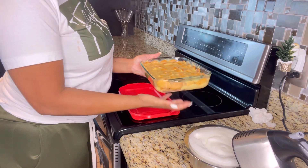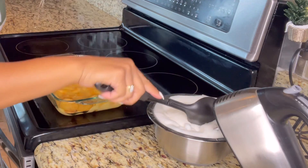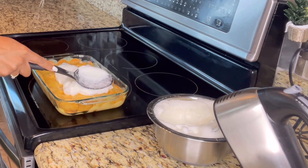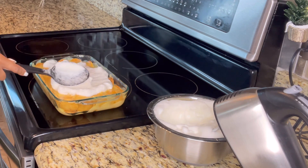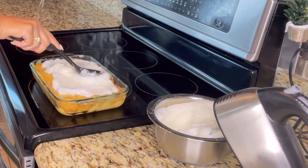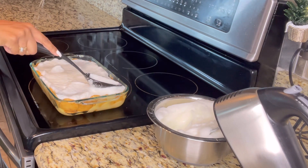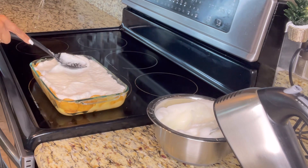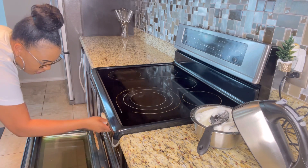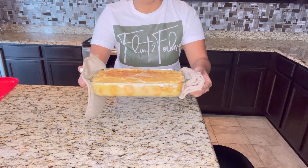And now I'm going to let this bake for about 30 minutes. Now that we have removed the banana pudding from the oven, I'm going to place the meringue filling on top. So now I'm going to place this back in the oven. This is the finished product — I did broil it at the end just so it can get golden brown. And look how beautiful this is.